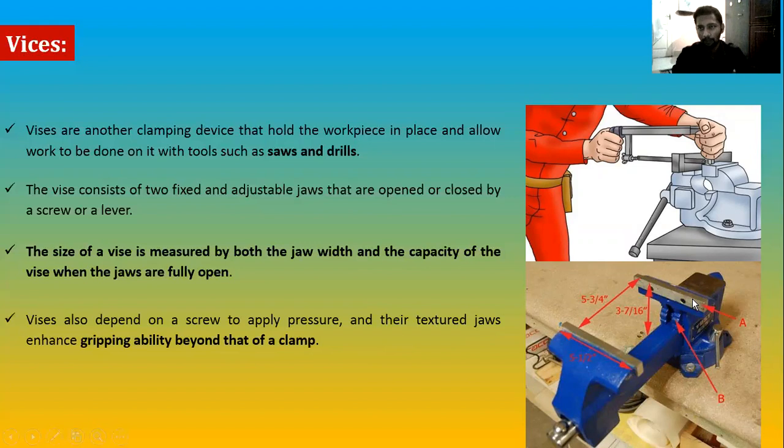With the bench vise, you rotate the handle to tighten very firmly. However, if you want to use thin aluminium sheet, you cannot apply too much pressure. It's better to clamp aluminium sheet on the table with a C-clamp or toolmaker's clamp for such cases.